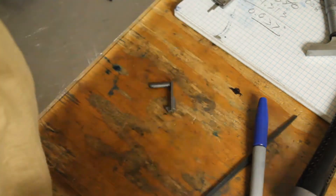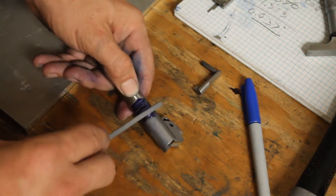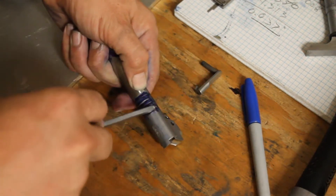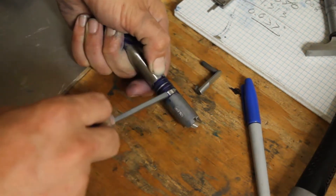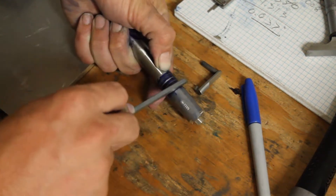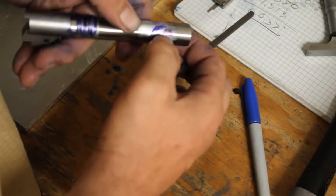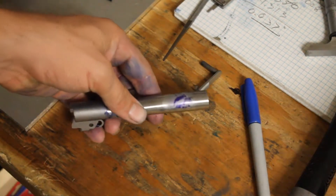Looking back at the locking lug we filed, there's a little bit of contact in just one small spot, so giving that a quick file. Still getting contact up front on the barrel. Going back over to the vise with sandpaper. It seems focused on the barrel up front, not hard fitting on the upper lugs. Going to keep working on this off camera — when it's fit and working, we'll come back and show the finished product.